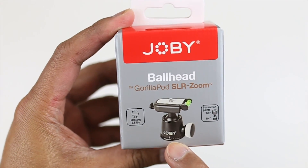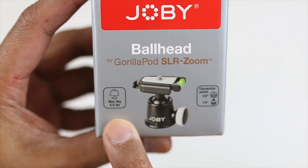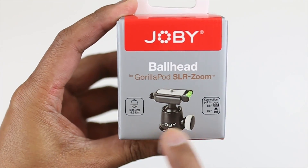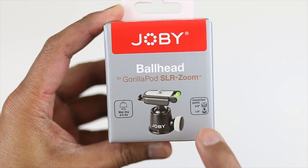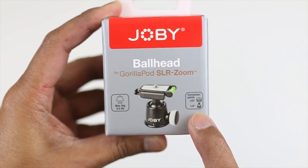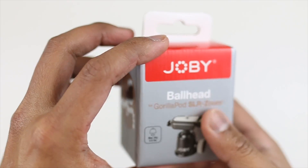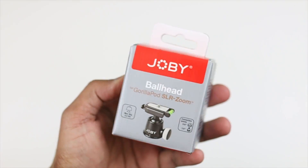So there is the picture right there and it's showing how much it could hold. The maximum it could hold is 6.6 pounds, and it comes with your 3/8 and 1/4 inch screw. There's an adapter there, so you don't have to buy it separately or worry about it. So let's open this up guys and see what this thing is all about.